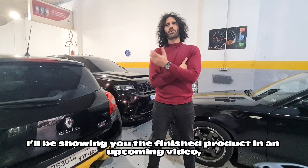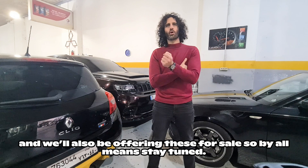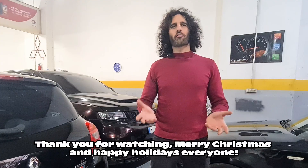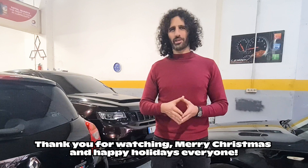I'll be showing you the finished product in an upcoming video and we'll also be offering these for sale, so by all means stay tuned. Thank you for watching — Merry Christmas and Happy Holidays everyone!